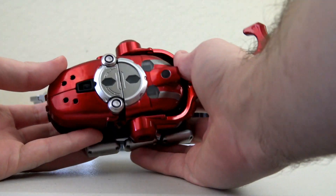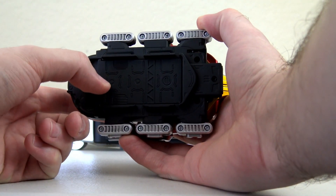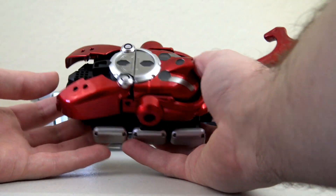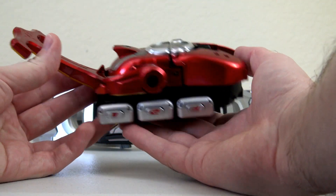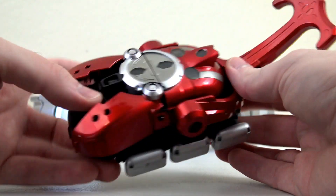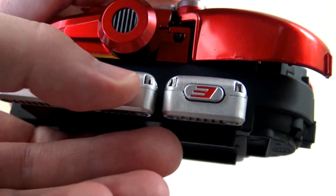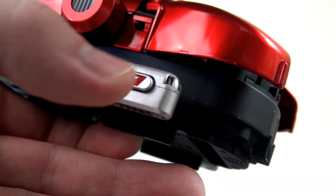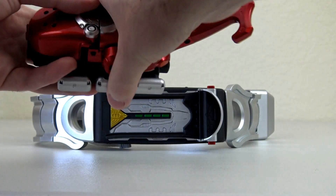Now we have our Kabuto Zector here. It does need two AAA batteries and they do not come with it — you just have to press in on this little hole to pop it open. The wings do come out and it pretty much functions exactly the same as the DX toy, including where the switch is. Let's go ahead and stick this into the belt.